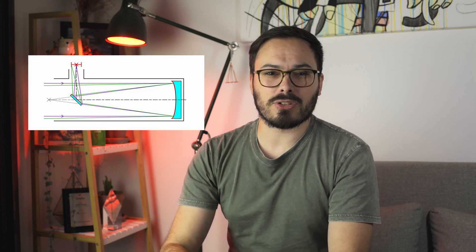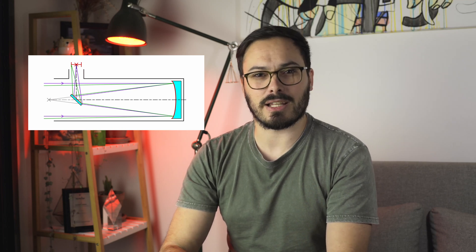Reflecting telescopes use mirrors to bounce light back and forth within them. This means they can be a lot more compact than comparable refracting telescopes. It also means that with mirrors instead of glass, you can create much larger apertures for much less cost, since you're not having to grind huge pieces of glass. Here's an example of a Newtonian telescope, which is your classic reflecting telescope.